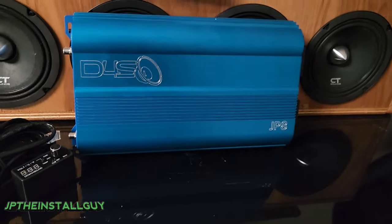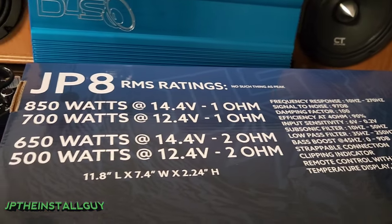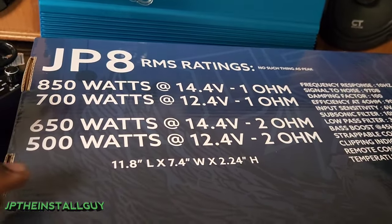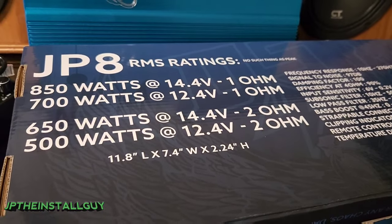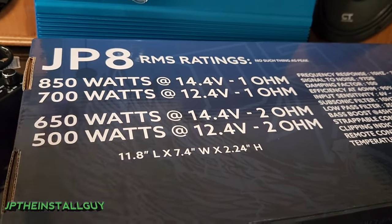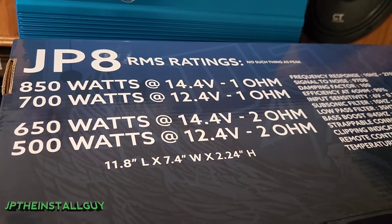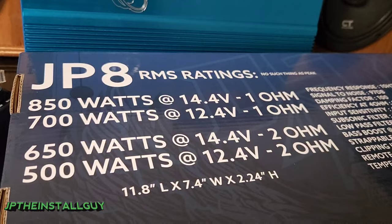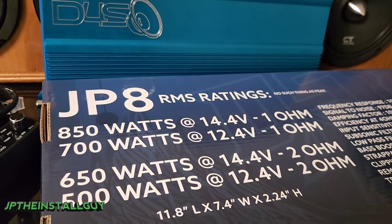Once you know your wiring options, you can start looking for an amplifier that gives the right amount of power to cover the RMS for those speakers. The easiest way is to look at the back of the amplifier — hopefully they have information there about power output. The JP8 is an 800-watt RMS amplifier with ratings at both 12.4 volts and 14 volts. At two ohms it outputs 500 watts at 12.4V, or 650 watts at 14.4V. At one ohm, it does 700 watts at 12V and 850 watts at 14.4V.